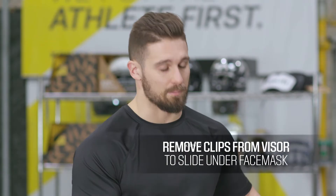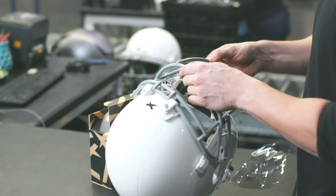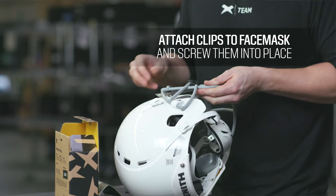You may need to loosen the top two screws in order to properly slide the iShield underneath the face mask. Once you do that, attach the clips to the face mask and screw them in.